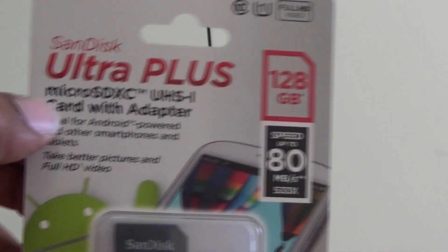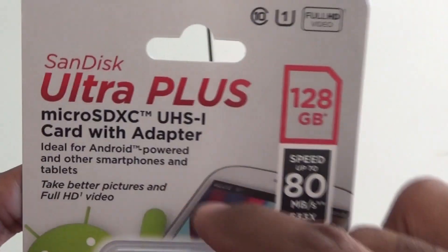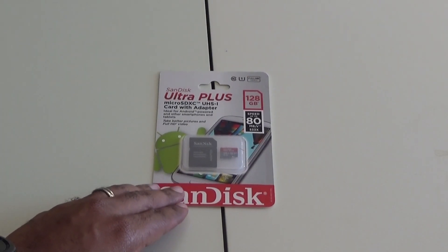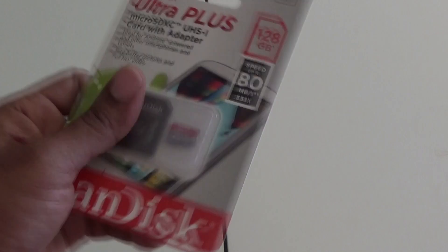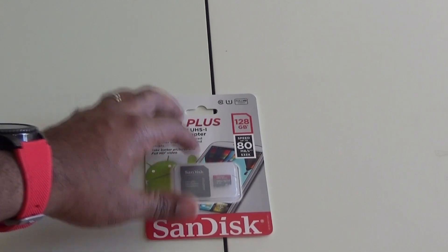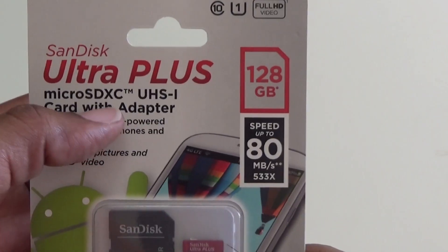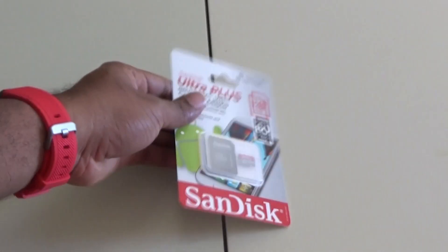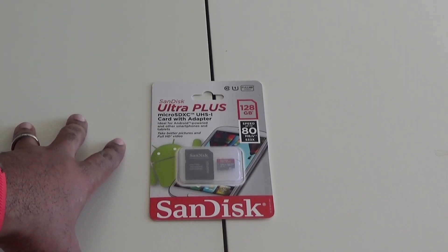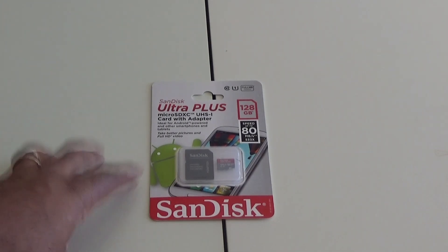If you notice right here, it says Micro SD XC. That XC actually stands for the class that this is. A lot of times people just go to the store, pick one of these up, see 32GB and just take it — but you really need to pay attention to this class because it tells you much more about the speed. The class is basically divided by gigabytes. A standard SD is 9 times out of 10 going to be about 2GB or less.